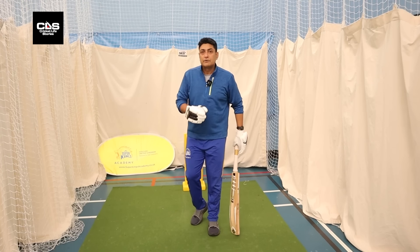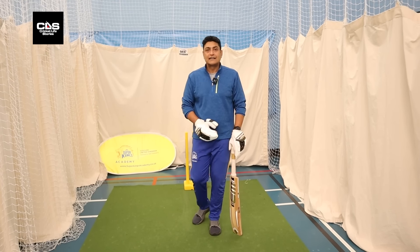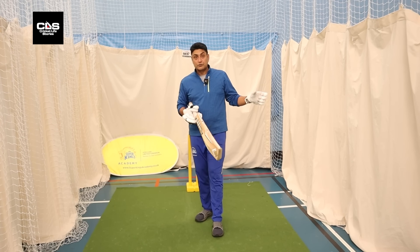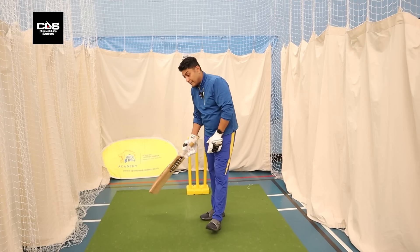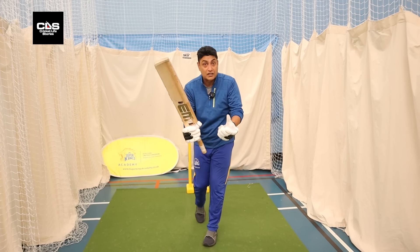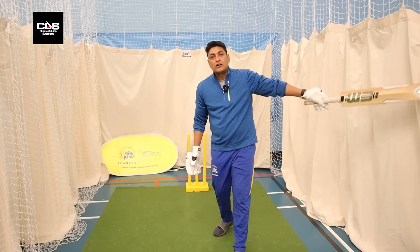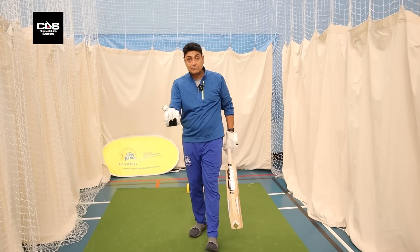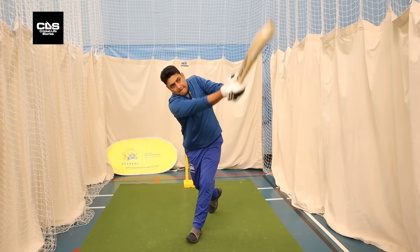For a right-hander it would be there, and obviously for a left-hander it's the other side. Because it's such a productive area, a shot that was frowned upon earlier is now kind of mainstream. The cow's corner position — between long on and deep mid wicket — has been very, very productive for a lot of batters. You see a lot of flicks, chips, stepping out — but more often than not, you're hitting across the line. Something which was frowned upon earlier is now one of the main shots.